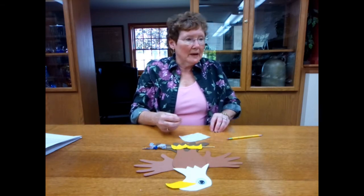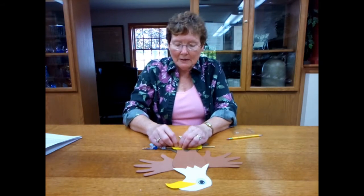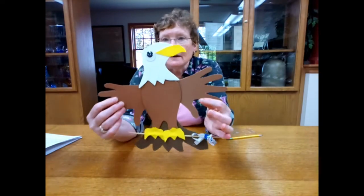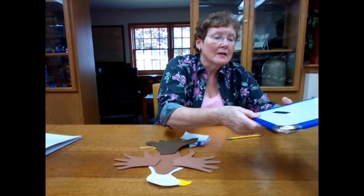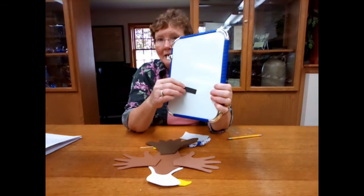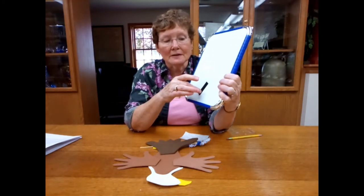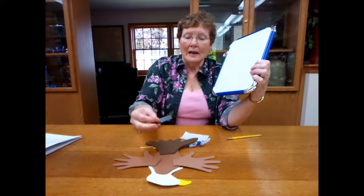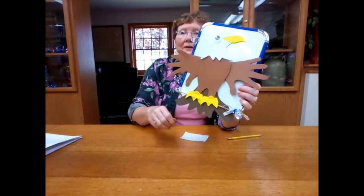Now remember I told you about the magnet — you want to put the magnet on the back. Here's what I've got so far. You want to make sure that the magnet part is the part that sticks to the refrigerator — if you try to stick the other part on, it won't stick. So we have to have it facing the correct way. This is the side I put the glue on, so I'm going to put a glue dot on there and stick that to the back of my eagle so that I can put him on the refrigerator and he will stick.